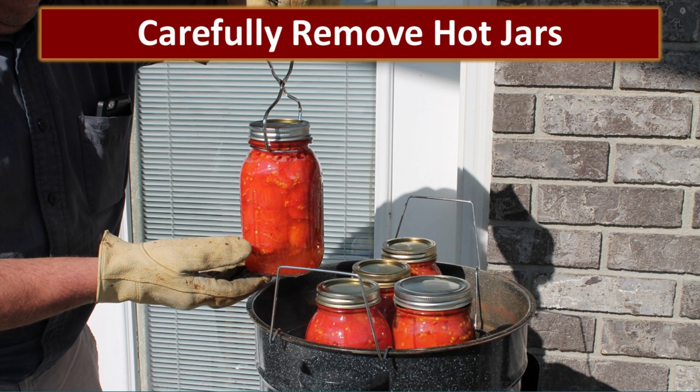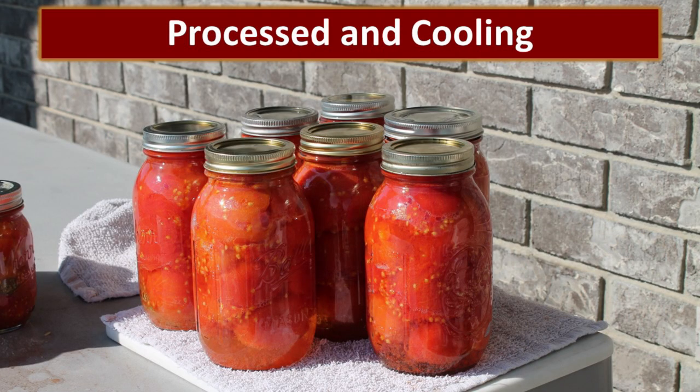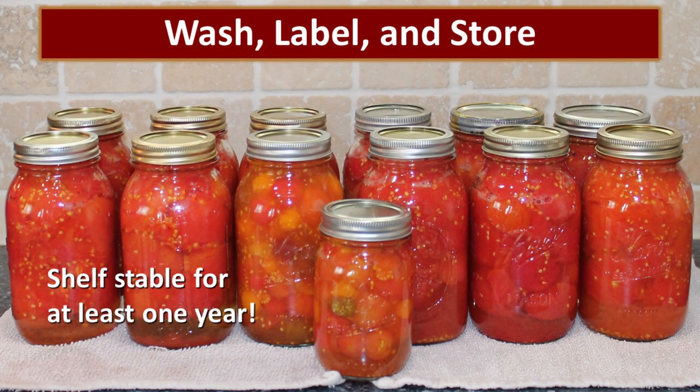Once the boiling bath is done, we carefully remove the hot jars. We like to put them out on our picnic table just to let them air cool and start sealing. Once they're cool we bring them in the house and they sit on the kitchen counter for 24 hours so we can make sure all those jars have sealed before they are tucked away in the basement storeroom. Once they are all cool, I wash them, label them, and date them, and then they are tucked away in our cool storeroom. They're shelf stable for at least a year — quite frankly we have tomatoes that are four or five years old that are still really good, but ideally you would rotate through them every year.